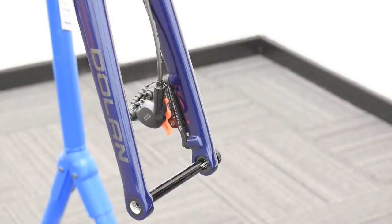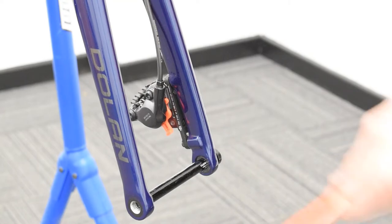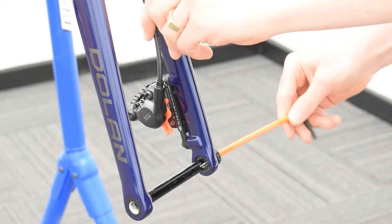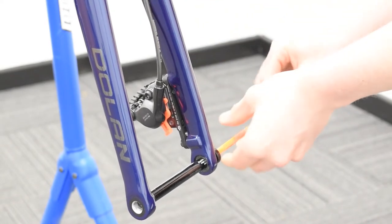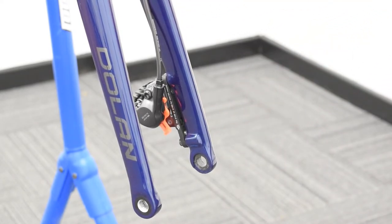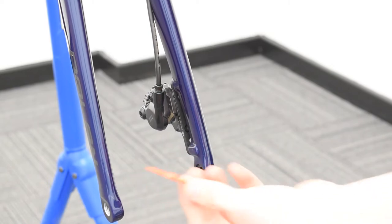Now it's time to fit your front wheel. Looking at your forks, you'll notice the axle is already in the frame. To remove it, use your 6mm Allen key and unscrew it — just slide it out once it's loose enough. Put it to one side for the time being. You'll also notice this red spacer between your disc brake calipers, which stops them from squeezing together whilst in transit. To remove it, simply pull it out.